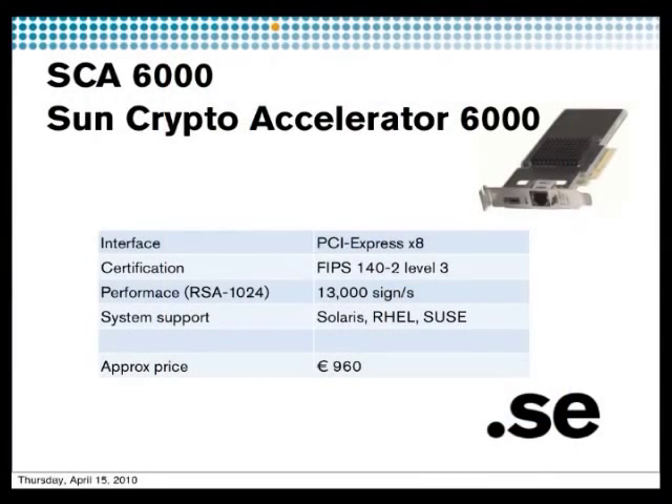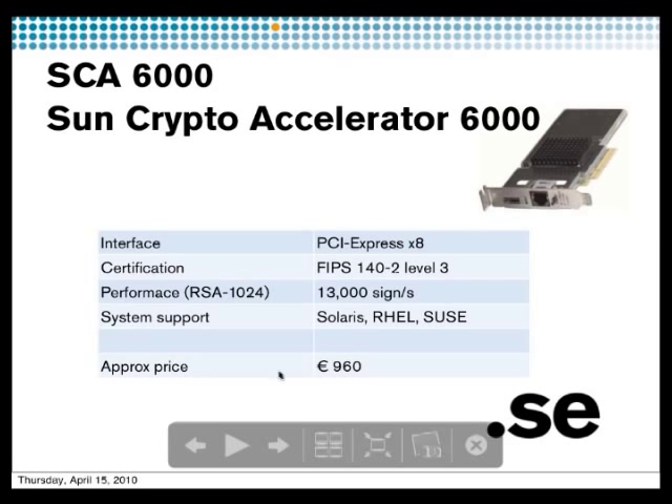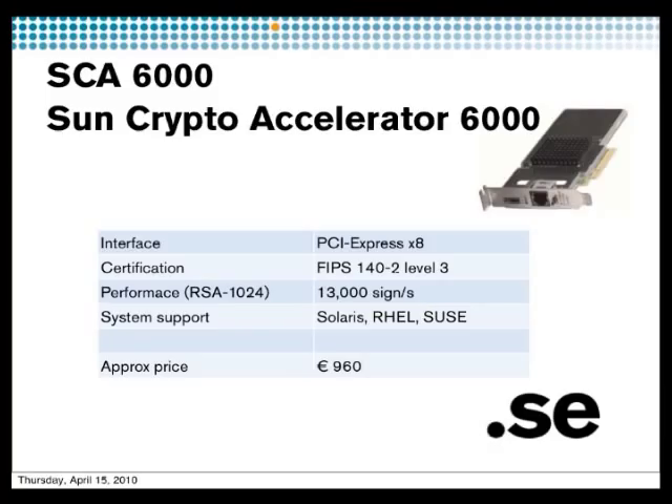Here are some examples of different HSMs. The one we use at .se is the Sun Crypto Accelerator 6000 — it's a PCI Express card you plug into your server. It has FIPS security level 3, you can see all the epoxy on top so no hardware is visible. You get really good performance: 13,000 signatures per second — the fastest on the market. You can combine three of them and get around 40,000 signatures per second. It runs on Solaris, Red Hat, and SUSE, and costs around 1,000 euros.